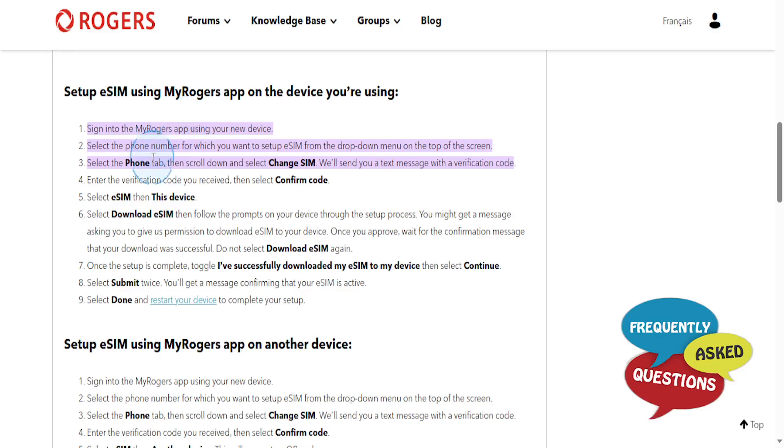Select the phone number for which you want to set up eSIM from the drop-down menu on the top of the screen. Select the phone tab and then scroll down and select 'Change SIM.' It will send you a text message with a verification code. Enter this verification code that you received and then select 'Confirm Code.'